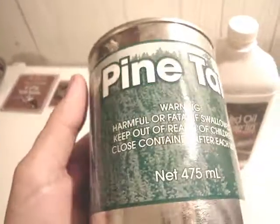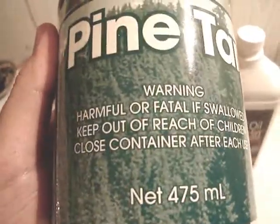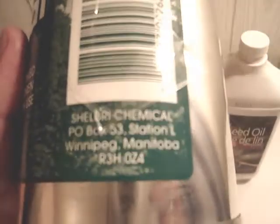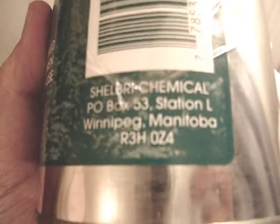But this one doesn't have much on it at all, it just says pine tar. Harmful or fatal if swallowed, keep it out of the reach of children. Close container after each use, and it's 475 milliliters, made by Shelbury Chemicals, Winnipeg, Manitoba. So that's pretty cool.